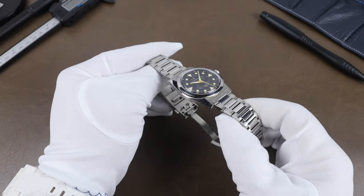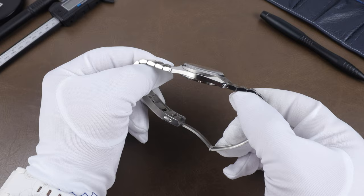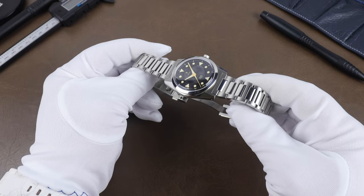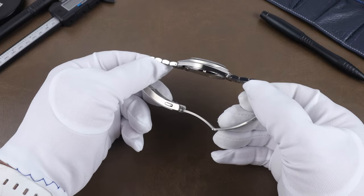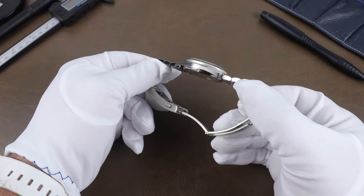The case design brings to mind vintage Seiko to me. It's a good looking case with that broad polished area between the brushed case sides and the top of the lugs. It's got a slight curve to the side profile, and we also have drilled lugs.